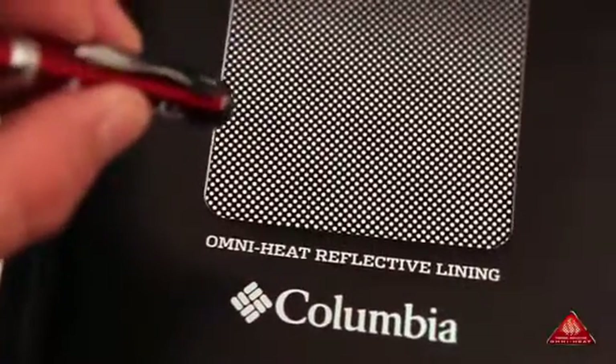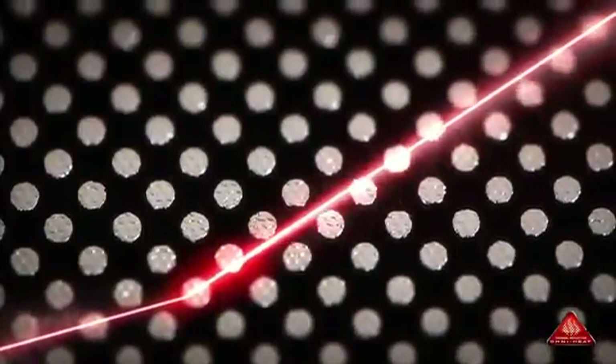Its omni-heat reflective lining consists of 35% metallic dot patterning and 65% highly breathable fabric. As with this laser, body heat bounces off the metallic dot matrix surface and back to you, giving you ultimate heat retention.